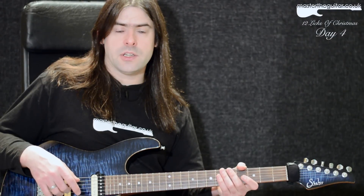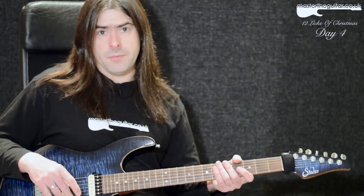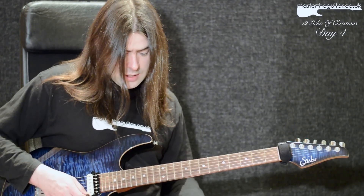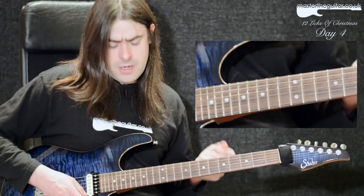Today's lesson is a string-skipped arpeggio idea that follows an E minor then a B minor harmony. My first little phrase goes like this. What I'm outlining here is a pretty classic shape for an E minor triad arpeggio.